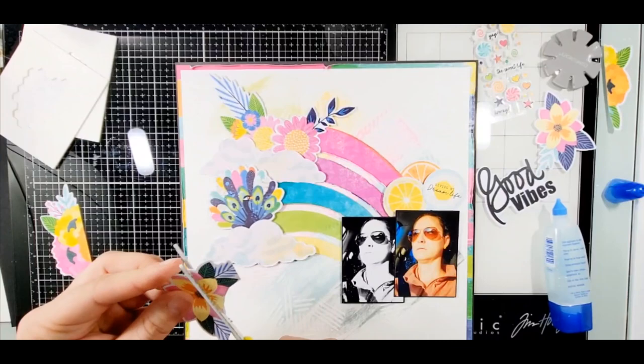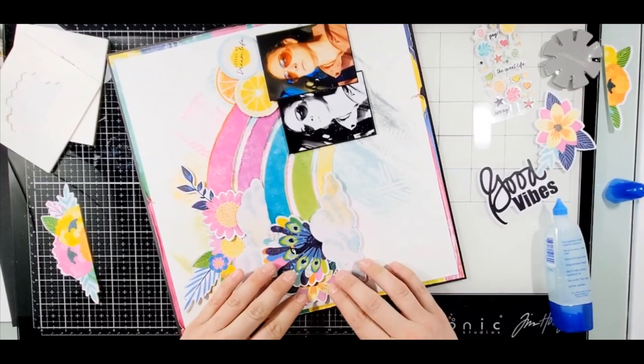Here I am taking and putting all these florals out, playing around with them, trying to get them placed so that the floral flowers are added to the layout as well.